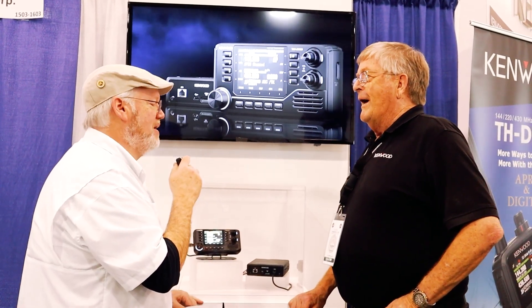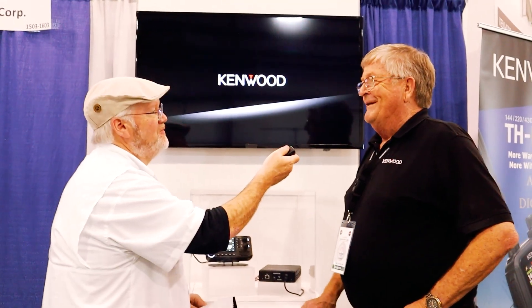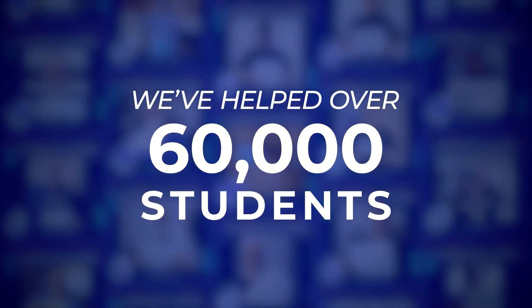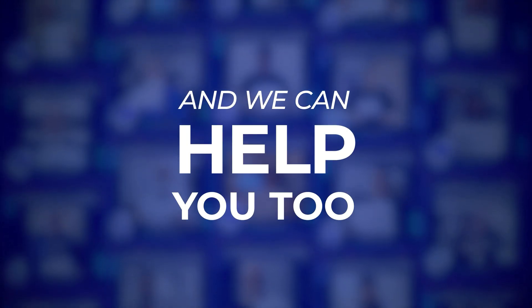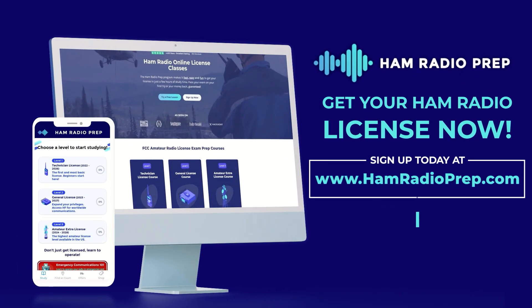I absolutely know what you mean. Thank you very much, Don — I appreciate it, and 73. 73 to you too, and I really enjoy watching your show; it's very professionally done. Ham Radio Prep has helped over 60,000 students get their US FCC amateur radio license, and we can help you too, no matter your age or educational background. Go to www.hamradioprep.com and try a free lesson today.